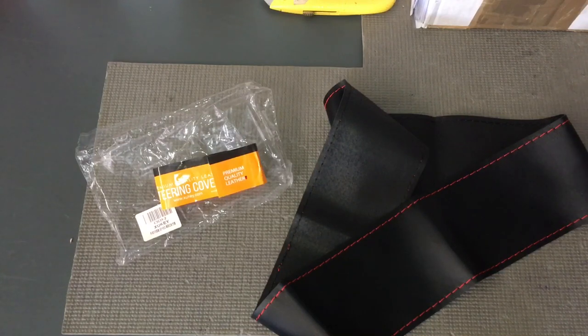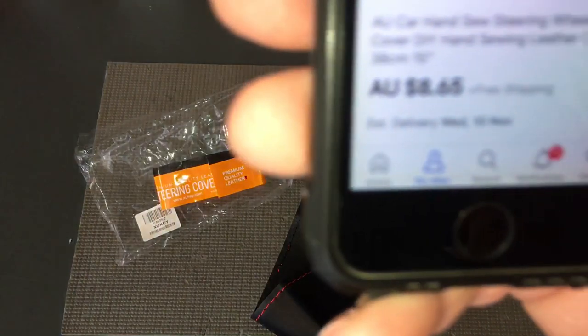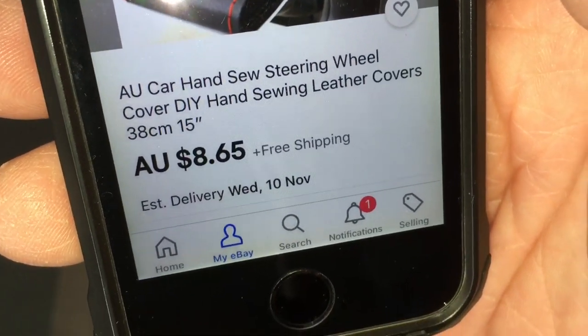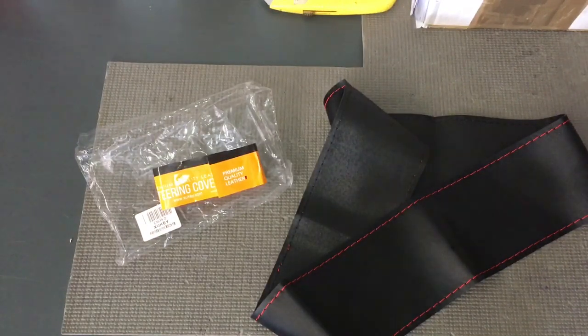The description is AU car hand sew — S-E-W — steering wheel cover. I'll show you what the picture of the ad looks like. That's what it looks like, $8.65. So you've got the description there of the ad so you can find it if it's still the same. AU car hand sew steering wheel cover DIY sewing, 38 centimetre, 15 inch. I believe that's the right one, but don't go anywhere yet — let me go and try it and we'll see what happens.